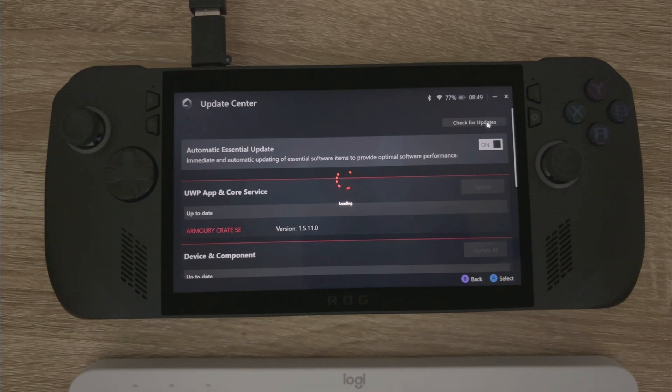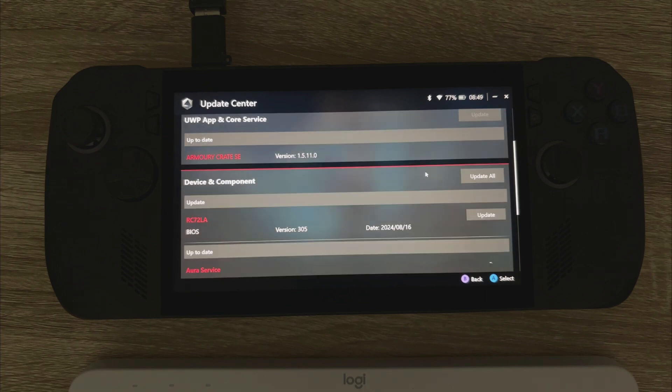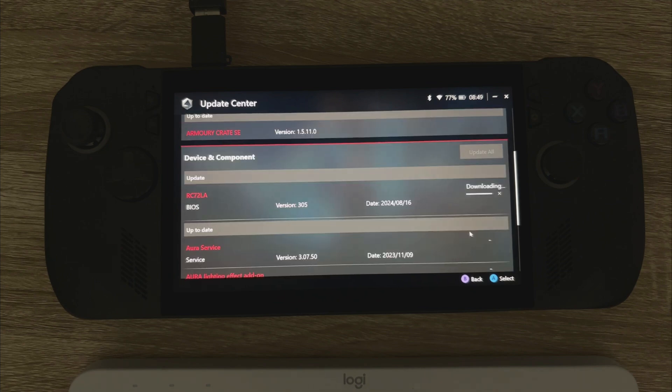Then you're going to scroll down and you'll see BIOS version 305, released on the 16th of August. I'll just give that a second to download.